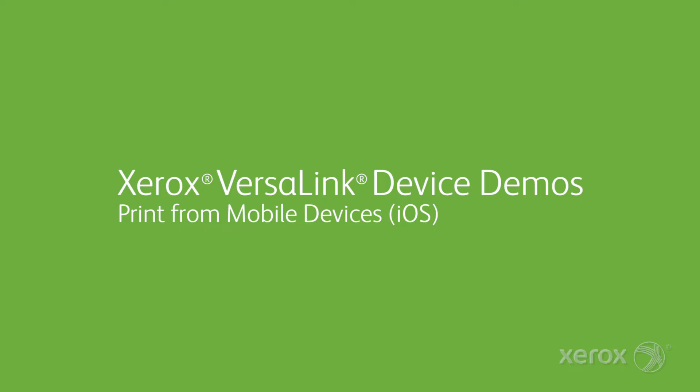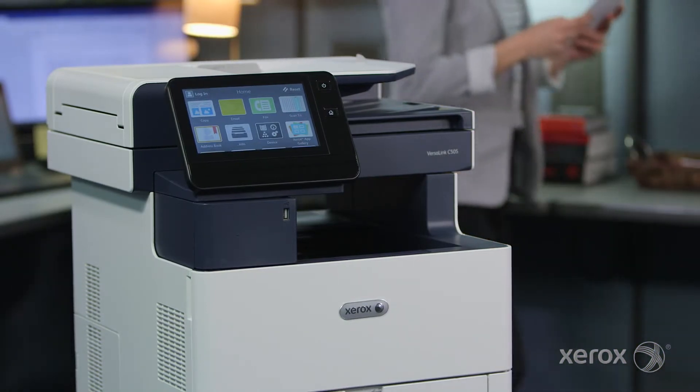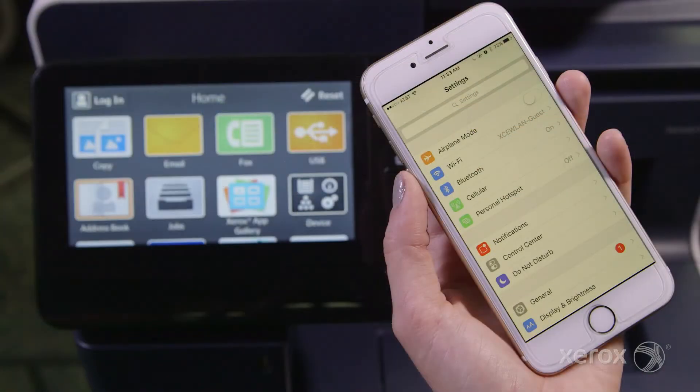Your VersaLink Multifunction Printer gives you the freedom to work where, when and how you want. Let's take a minute to see how you can easily print from your mobile device with just a few simple steps. There are multiple ways to print to your VersaLink Printer or Multifunction Printer from both iOS and Android devices.